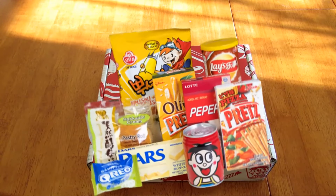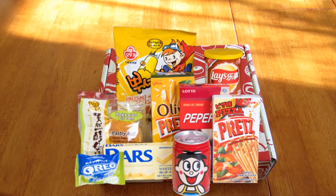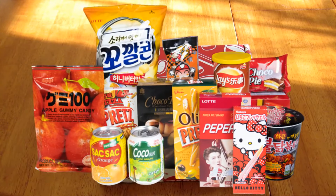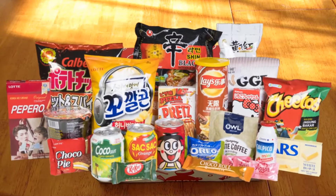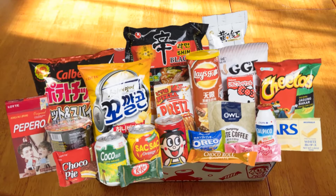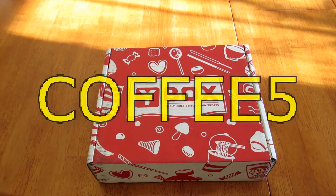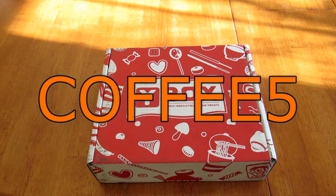The first tier is called Yum and it is $11.95 per month. The second one is called Yum Yum and it is $19.95 per month. The third one is Yum Yum Yum and it is $29.95 per month. If you're interested in trying out Y Box, there will be a coupon code in the description box for $5 off your first box, and this code is good through the end of 2017.